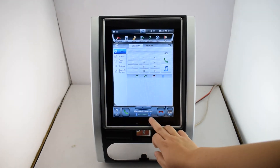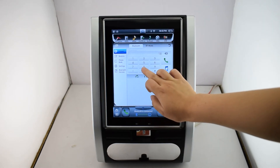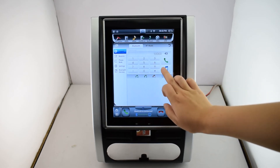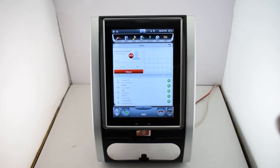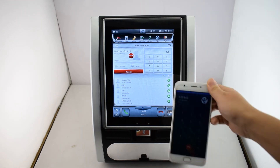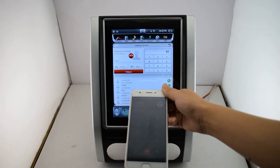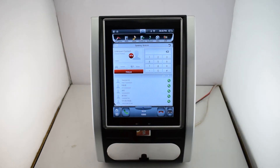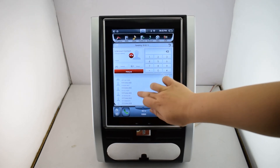We are already connected with a cell phone. Let's test a phone call. Also, you can read the phone book directly.